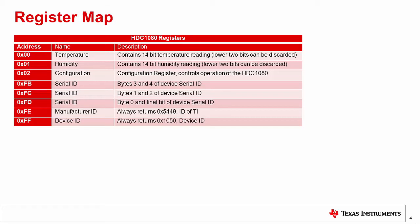There are eight unreserved registers in the HTC 1080, all of which are described in the table on this slide. Of those eight, only the first three are going to be used regularly during operation of the device. The other five registers are all identification numbers for the HTC 1080, which are useful for verifying that you are communicating with the correct device on your I2C line. But because we only have one device on our I2C line today, we won't be using these.